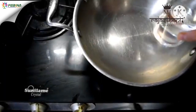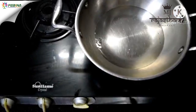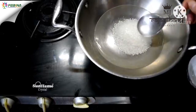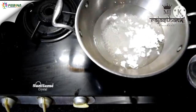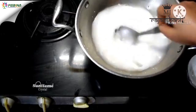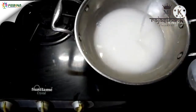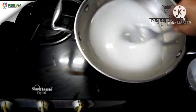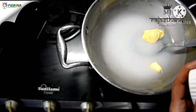Now we will add a heavy base and water to the pan. Then we will mix it on a medium flame, continuing to mix until the texture becomes transparent and then gradually thickens.